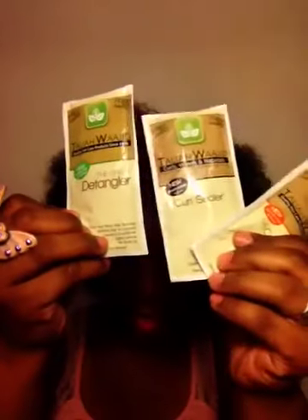So that was it for the container-type samples. Next we'll take a look at the packaged samples. We have some samples from Tali Wajid — we have three samples: a detangler, a curl sealer, and a curl cream.